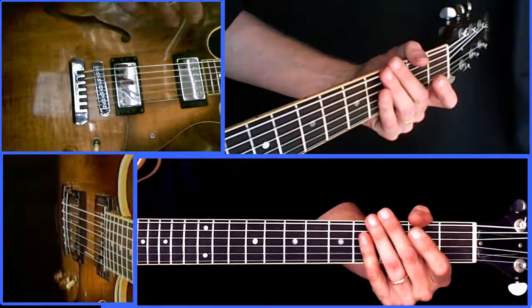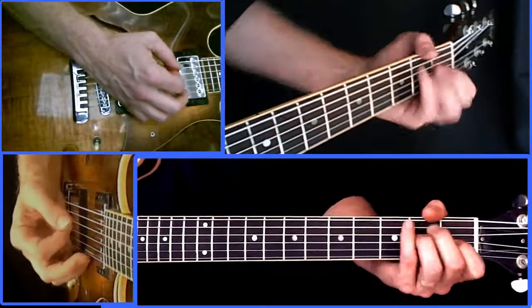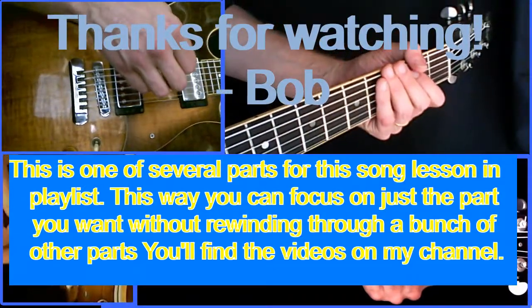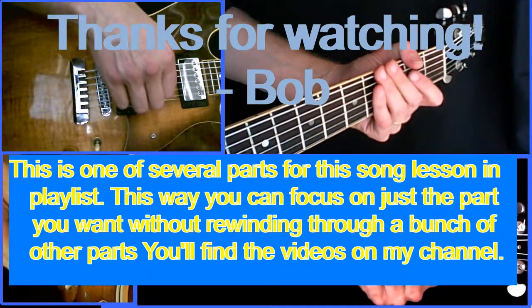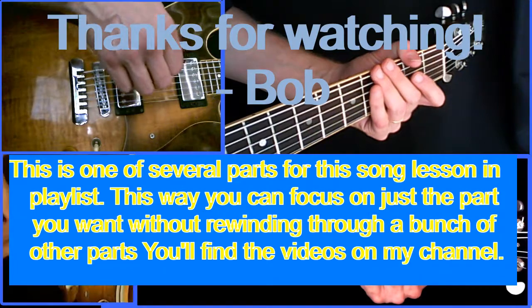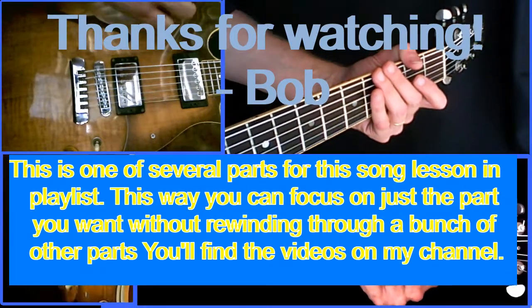I showed in the first video of the playlist on my YouTube channel how to play the A, E, F sharp minor, and other chords finger by finger. So if you don't know how to do that, just find the first video in the playlist and it's all there. Thanks for watching — we're going to move on to video three, the chorus, next.